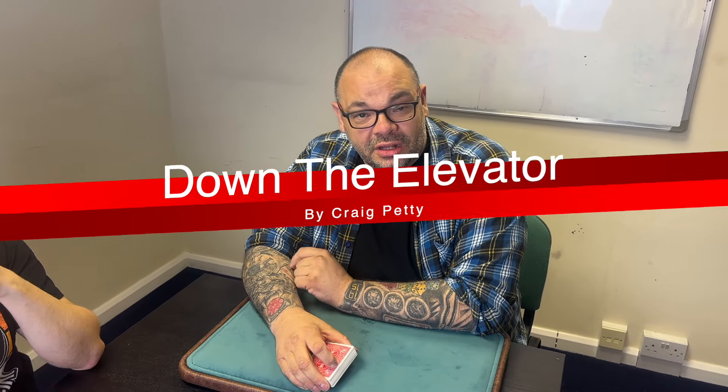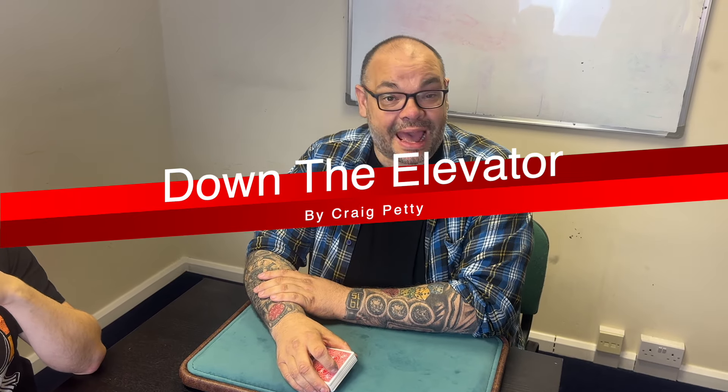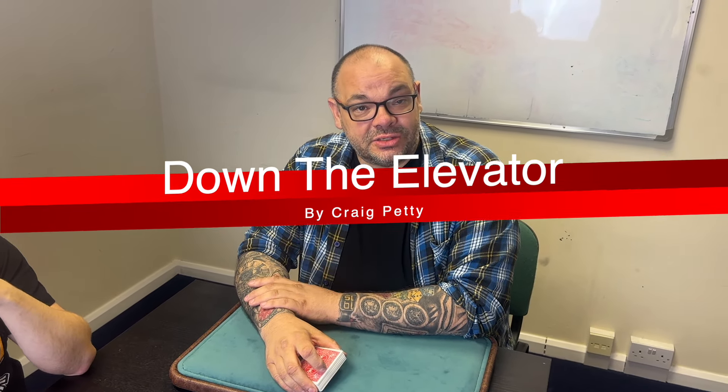Hey guys, welcome back to Magic TV, my name is Craig, it's six o'clock, it's time for a magic live. Today I'm going to be doing a routine called 'Down the Elevator,' and this uses the gimmick Tool by David Stone, which is one of the greatest card gimmicks of all time. I did do a hows and whys of Tool a little while ago on the channel, so please look out for that. I am doing a Nettricks special at some point in the future teaching loads of other routines with Tool as well.